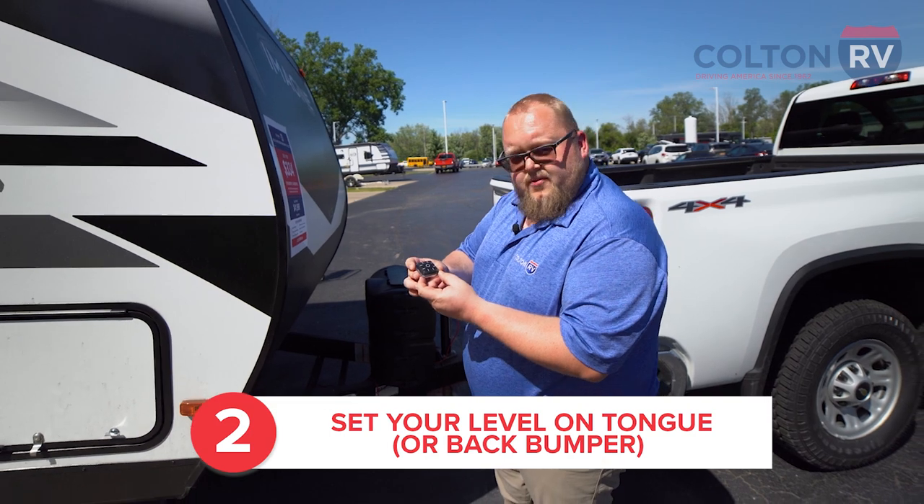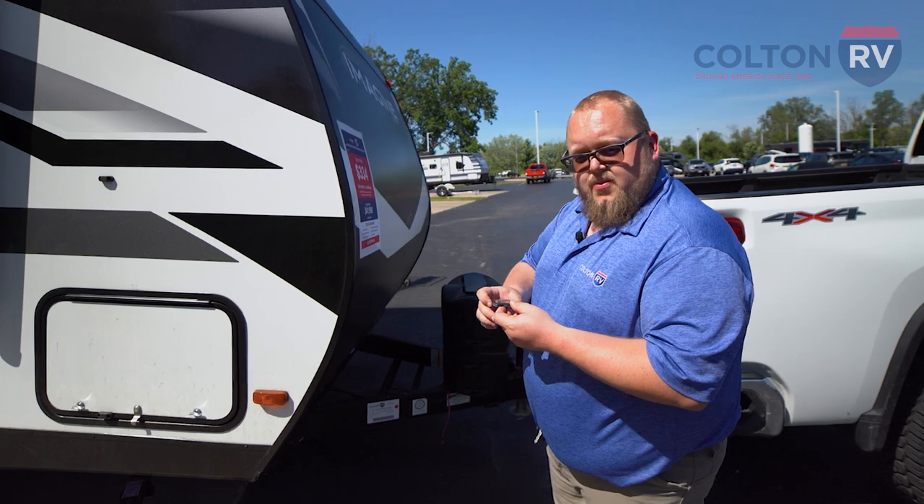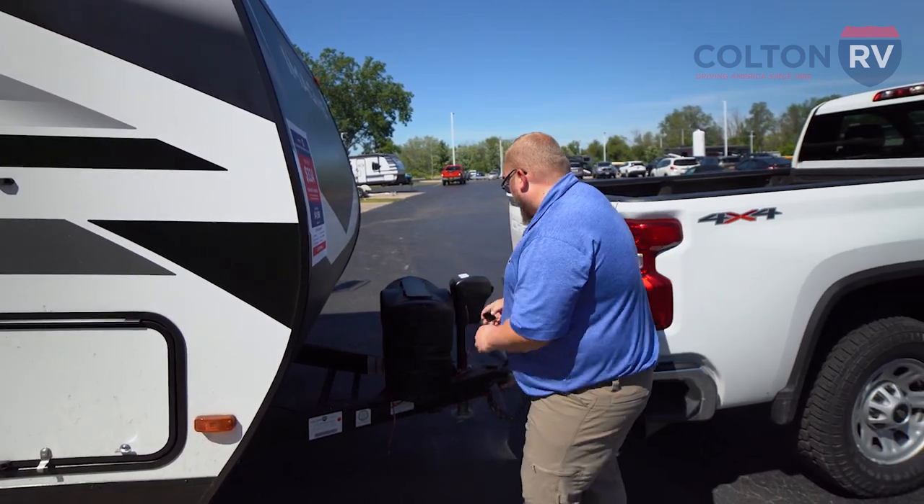There's a lot of different kinds of levels — there's T levels, there's individual ones you can put throughout the camper. You don't have to put it on the tongue; that's one of the most common places to put it. We'll put it in ours right here.